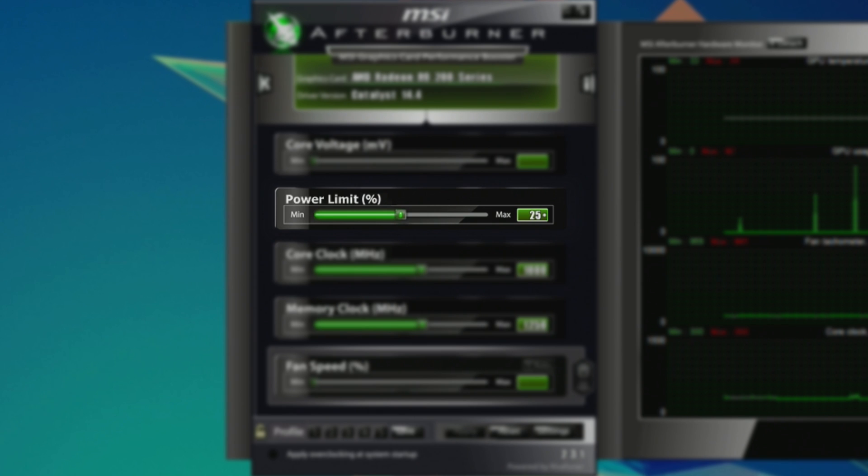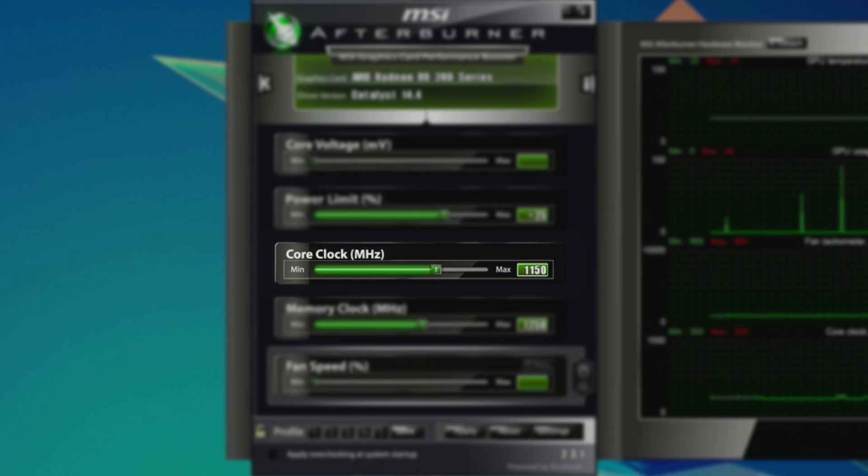Changing the power limit will allow the GPU to pull in more power, which is usually a necessity depending on how far you want to push the overclock. The core clock is the most important thing, as the higher this is generally the better performance, and lastly is the memory clock which also plays a big role in getting the most out of your card.